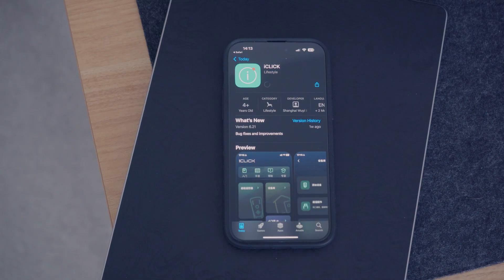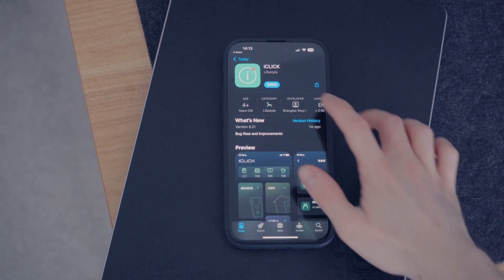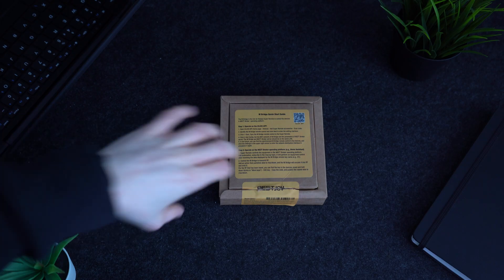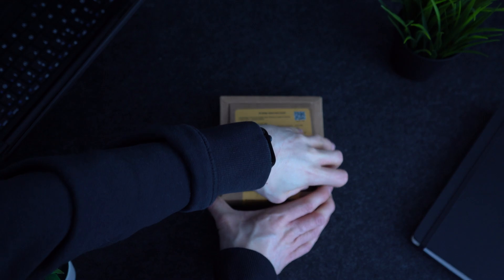Now let's take a look and see how this remote works. The first step is downloading and installing the companion app, which is available for both iOS and Android. Once that's done we can sign up, start adding the super remote and the Enbridge, then start adding our devices.